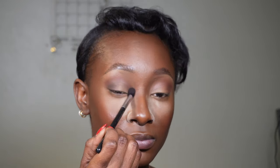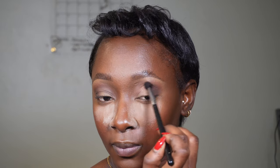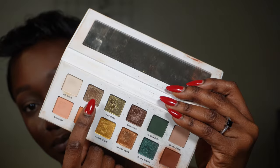You always want to be very soft when blending colors, especially when merging two together. Black can easily go crazy on you, so build the color as you go — your first application shouldn't be heavy. I'll do a detailed eyeshadow video to break it all down.